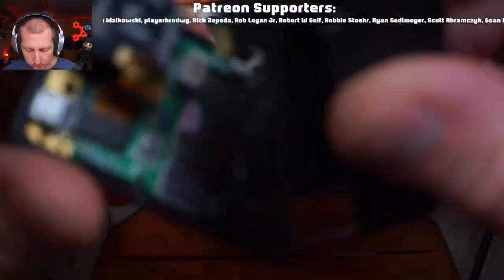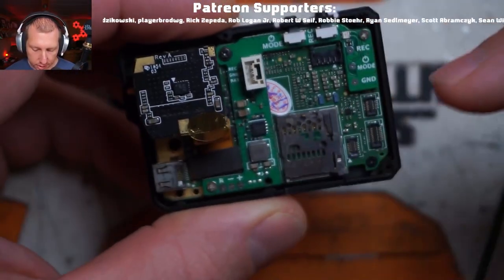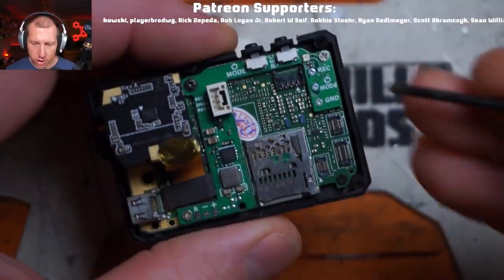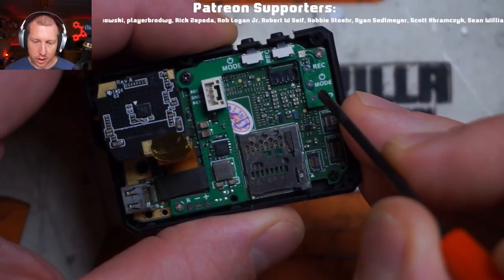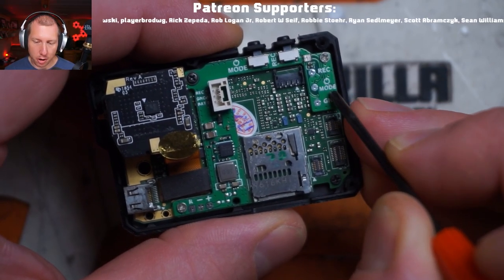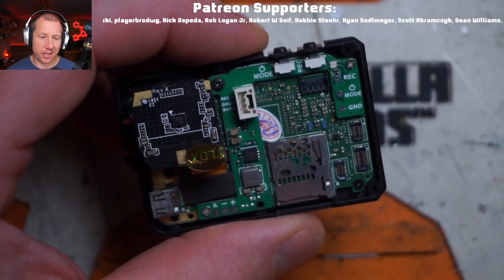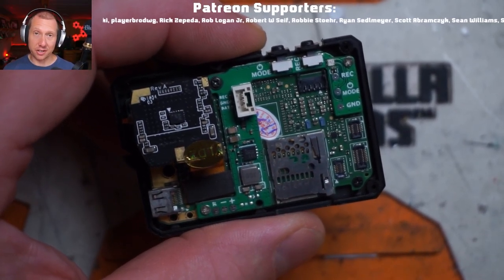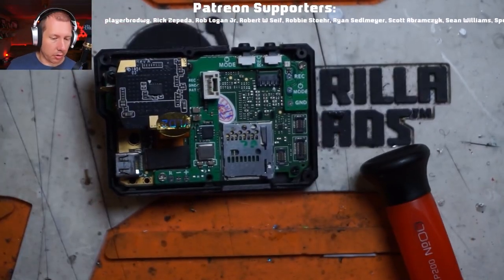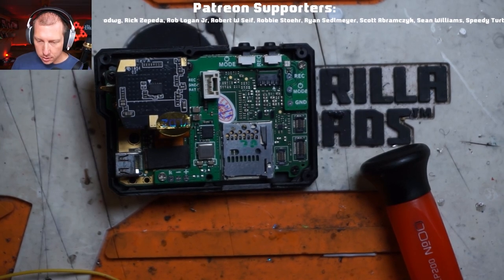Before we put the back cover on, we're going to deal with the mode-ground issue. What we want to do is jumper the power button wire to the ground so that anytime we apply power to this, it's going to automatically power the camera up. It's not going to start recording, but it's going to power it up. Let me grab a soldering iron - it's just a real quick solder job here.